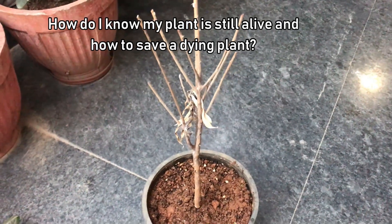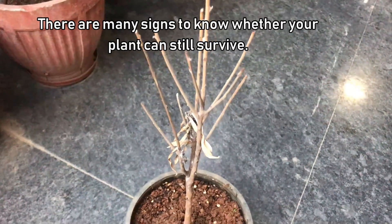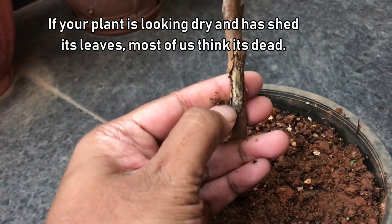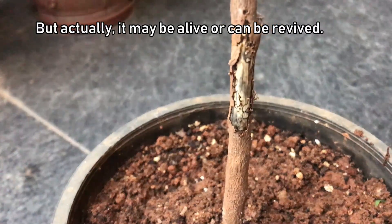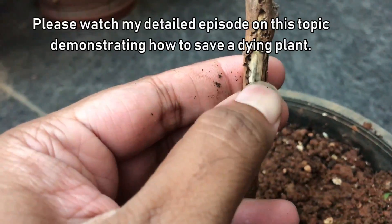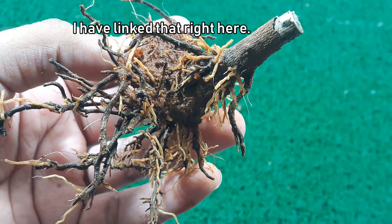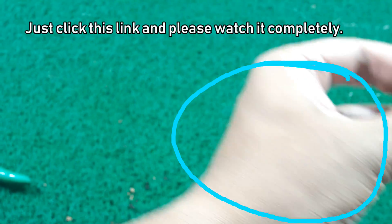How do I know if my plant is still alive, and how do I save a dying plant? There are many signs to know whether your plant can still survive. If your plant looks dry and has shed all its leaves, most of us think it's dead — but it may actually still be alive or can be revived. Please watch my detailed episode on this topic demonstrating how to save a dying plant. I have linked that right here — just click the link and watch it completely.